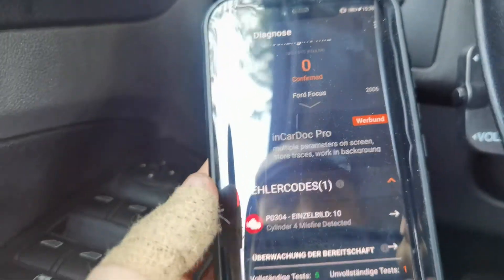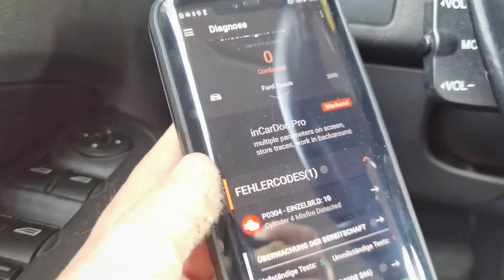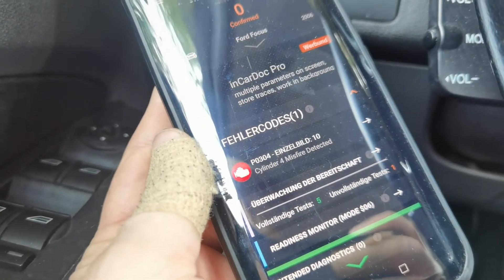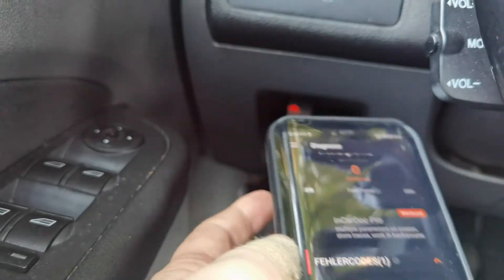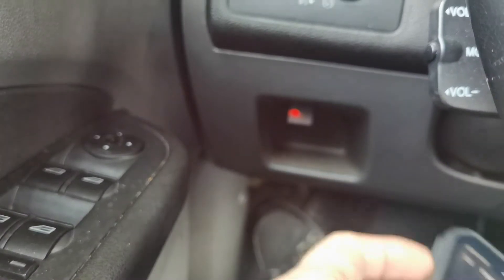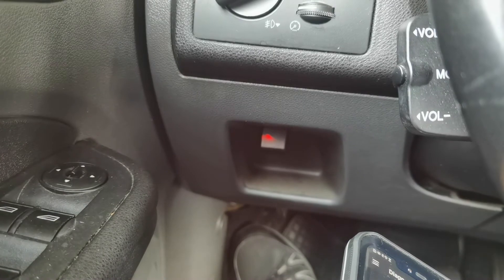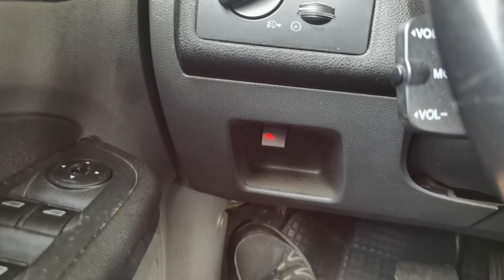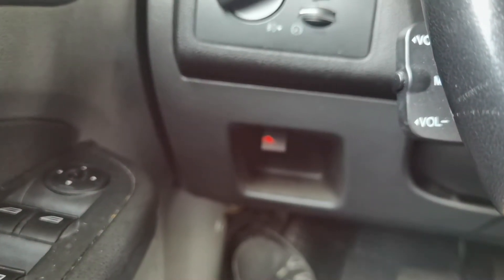The app is called InCarDoc, and we used the lite or pro version. Really easy to get the error code — we could also delete the code and get some other engine information. That's the first thing: just to see what the error is. All in all we paid 20 euros for the dongle, 20 euros for the spark plugs, and 40 euros for the coil.